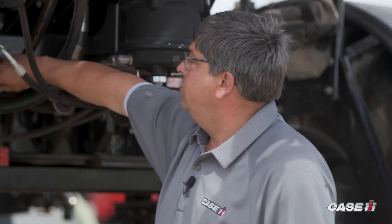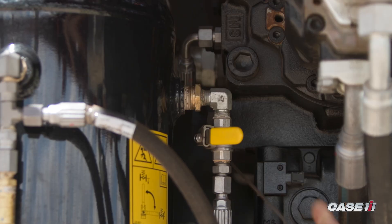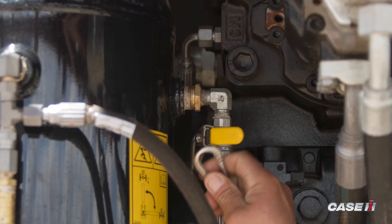Now that my suspension system is fully down, I can chain it down and haul my load. I've closed the valve for the air tank now, so I'm going to reinsert the safety clip back on there.